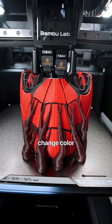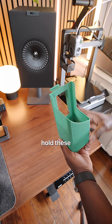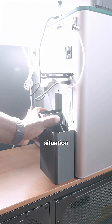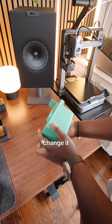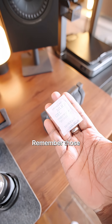Every time your printer prints or has to change color, it releases amounts of filament called poop. You want something to hold these — that's where the poop chute comes in. There are a ton of models online. I like this one that stays on the back of the printer so I don't need to worry about it and just change it every now and then.